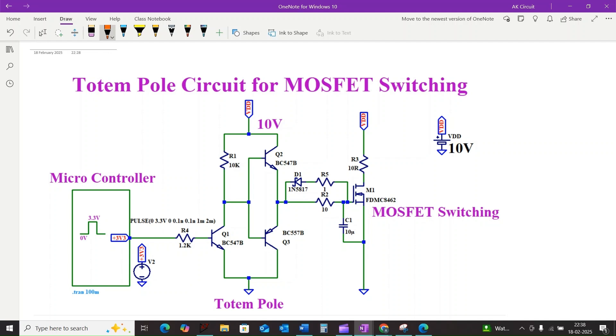Imagine trying to control a MOSFET with PWM or building a high frequency DC-DC converter — a standard gate driver might not cut it. They often struggle with the gate MOSFET capacitance, leading to sluggish performance.